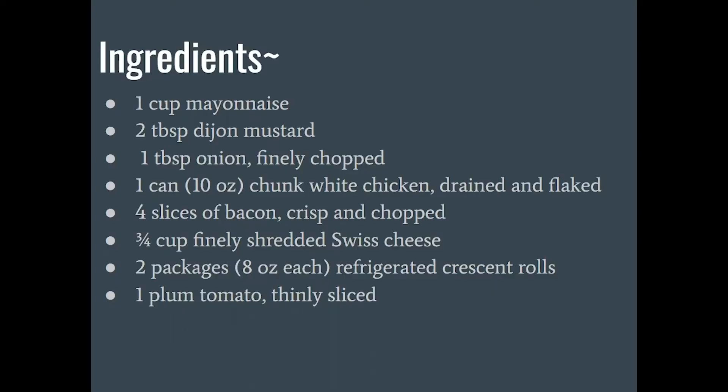You'll also need three-fourths of a cup of finely shredded Swiss cheese, two packages — eight ounces each — of refrigerated crescent rolls, and one plum tomato which is thinly sliced.